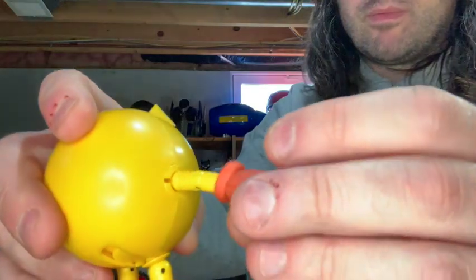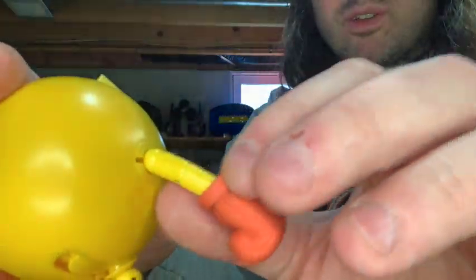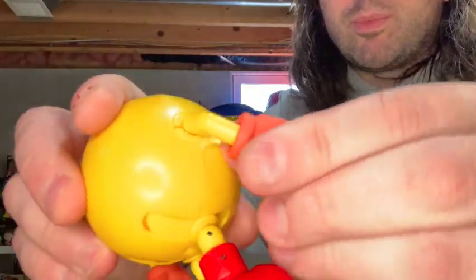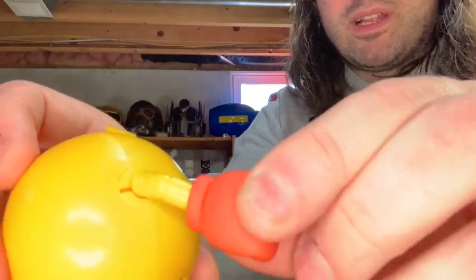And the arms — the arms are stationary in that there's no slider on there. The arms are where they are, but they've got a couple of hinge joints, moving the hand around a little bit.